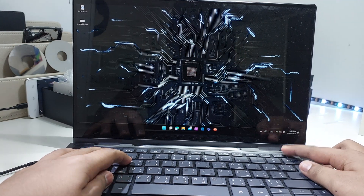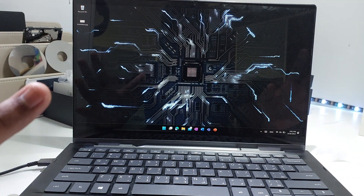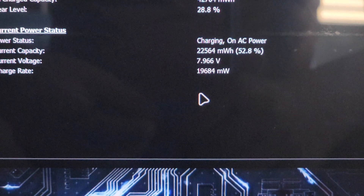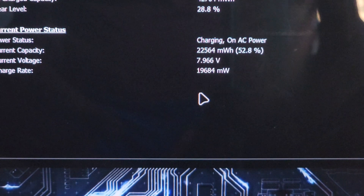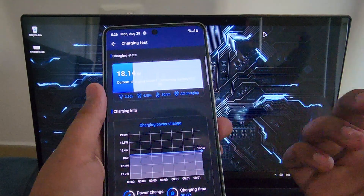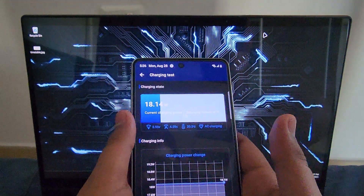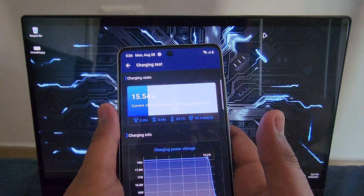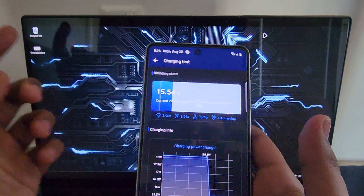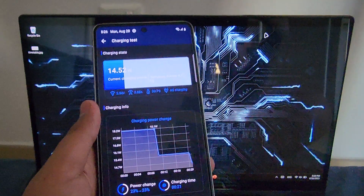Let's plug it in — cable is not included, of course. It's charging now. Let me use a phone to check how many watts it's actually drawing. We're getting around 19,684 milliwatts, that's about 19 watts. Oh, 18 watts — I think maybe it's just the starting point. Before we were getting like 3 watts, so yeah, everything's looking good.